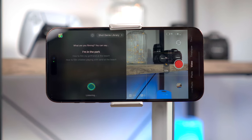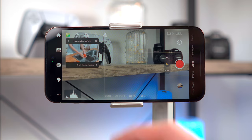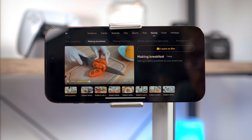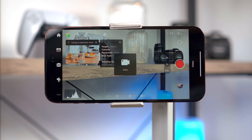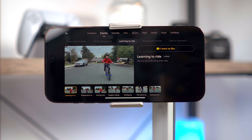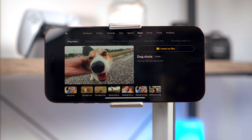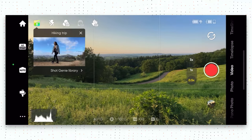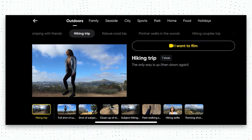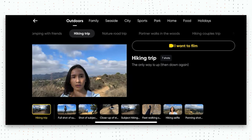Widescreen mode adds black bars to the top and bottom of the frame and auto applies one of the film filters — great for a quick and easy cinematic look. The app also has a really cool feature called Shot Genie, which is like your own personal AI shooting assistant. You can find it by tapping the green clapperboard icon, then just tell it what you want to film — say something like 'I'm in the park' or 'cooking a meal' and it shows you the most relevant template. If you like the look of it you can tap 'I want to film' and you'll be guided through each shot in sequence. If you have scene recognition enabled, the app even analyses the current scene and can suggest a Shot Genie template on the go. It's really useful for beginners who need extra assistance, though you can turn off scene recognition to stop the pop-ups.